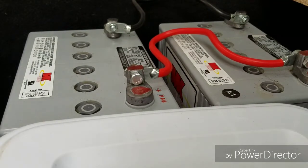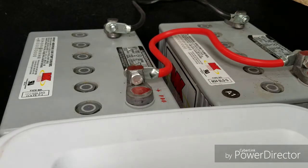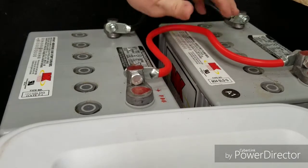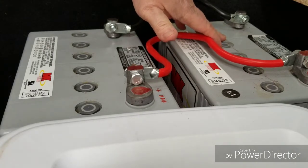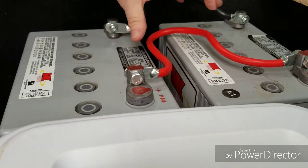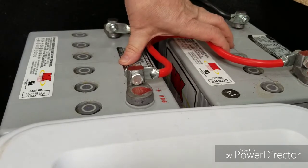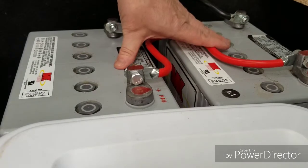Okay, that was easy. I just made sure that I did not bridge the gap between the two batteries to cause an arc or electrocute myself. We now have both batteries in parallel, which will increase the capacity. These are each 75 amp-hour batteries, bringing the total to 150 amp-hours, staying at 12-volt DC.